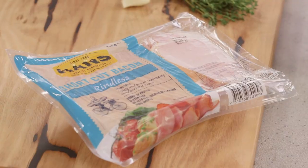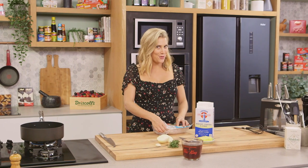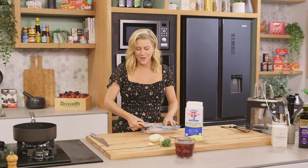Bacon gravy with mashed potato is the ultimate comfort food. It's a little naughty but that's why I like it and it's full of flavour.